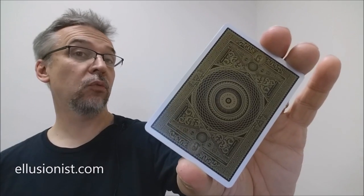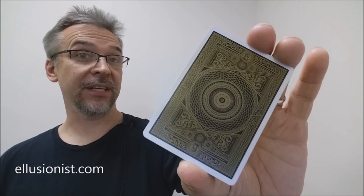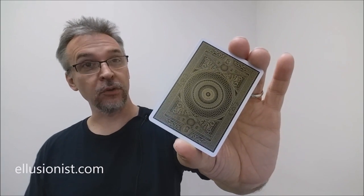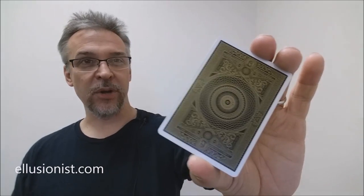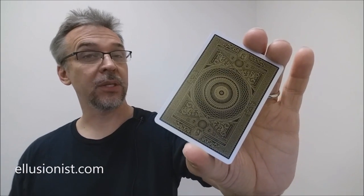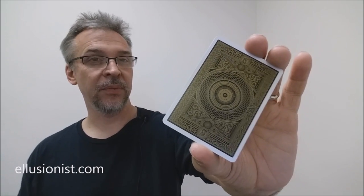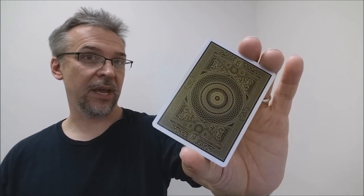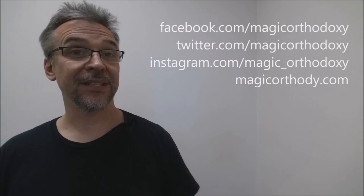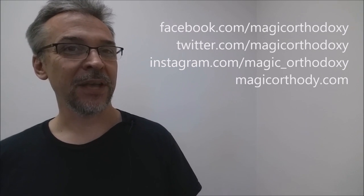That is my review of the Aurelian deck from Illusionist and United States Playing Card Company. I got my deck from Illusionist.com, and if you'd like to purchase yours, I would head there as well. As always, we ask that you like this video so other people can find it faster. We also recommend that you subscribe to this channel to stay up to date on all these cards and card magic. If you want to follow me on social media, I'm at facebook.com/magicorthodoxy, twitter.com/magicorthodoxy, instagram.com/magic_orthodoxy, and if you need more content, you can always find it at magicorthodoxy.com.